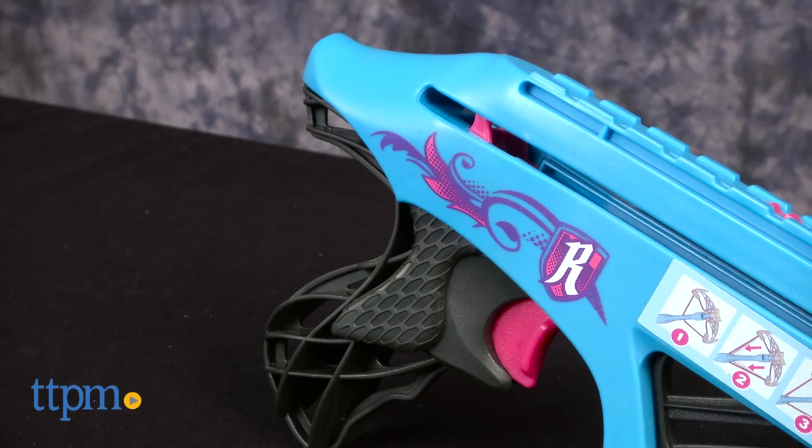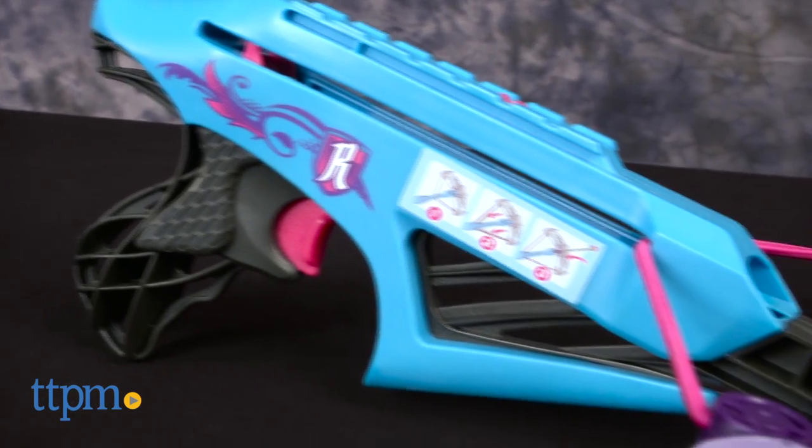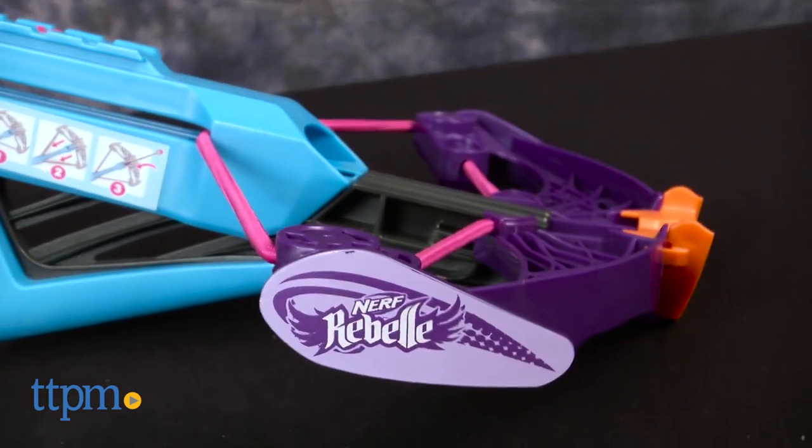Here we have the Nerf Rebel Courage Crossbow. This is a colorful crossbow with one very special feature: whistling arrows.